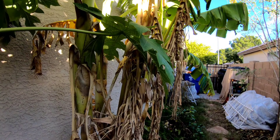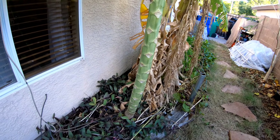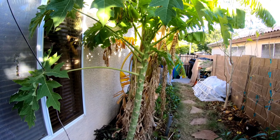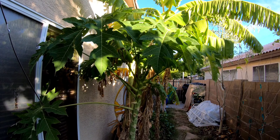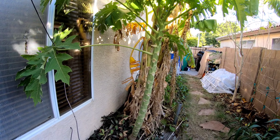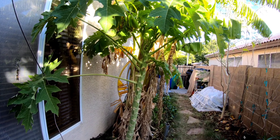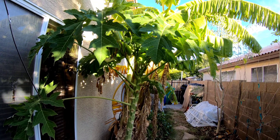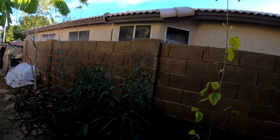Again, heavily mulched and composted in place. Over here we have a transplant papaya tree — these are seed grown. This guy was transplanted from the back so he's a little short and stunted, but I planted him here to help shade the banana. Papayas are great for shade and they do really well here.